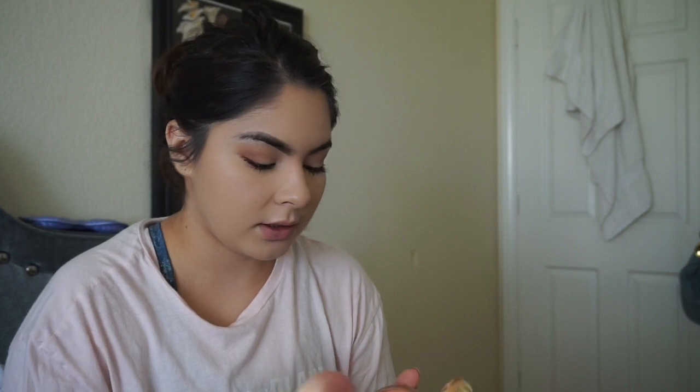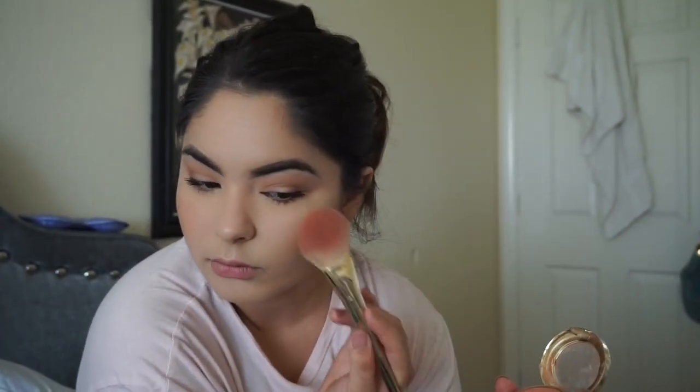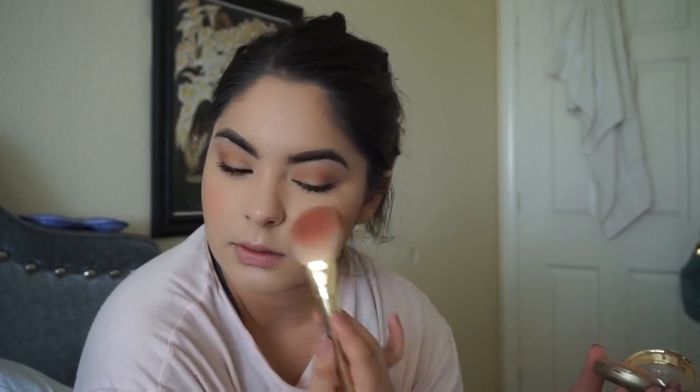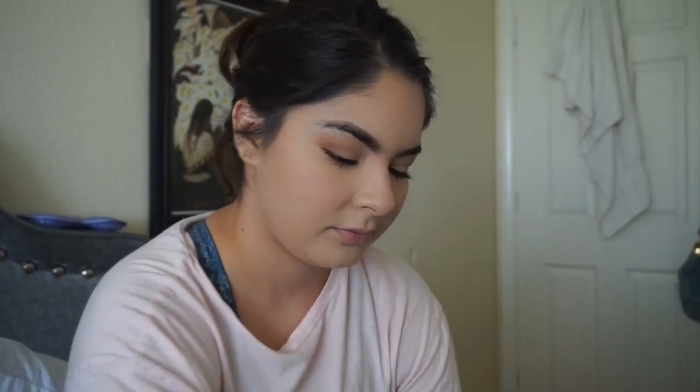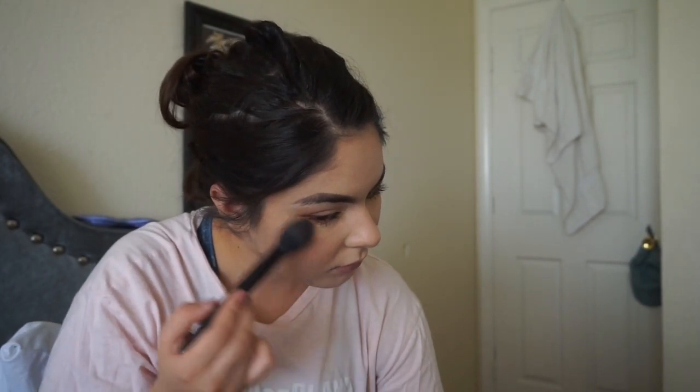I use this Milani blush — I believe it's called Luminoso. I never used to like blushes, but this one's really nice. Then I use Champagne Pop as my highlight. I kind of go over my nose with it, but I don't go too harsh on it because I've done that before and it just looks horrible.